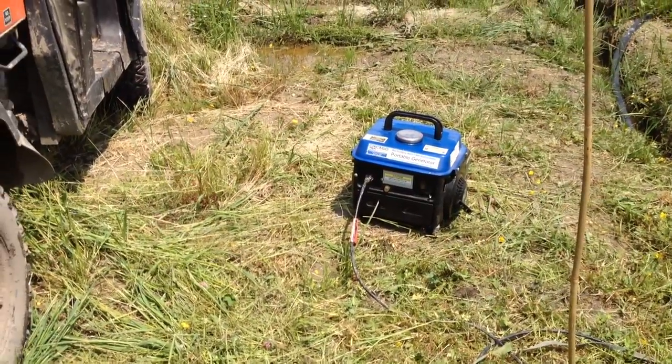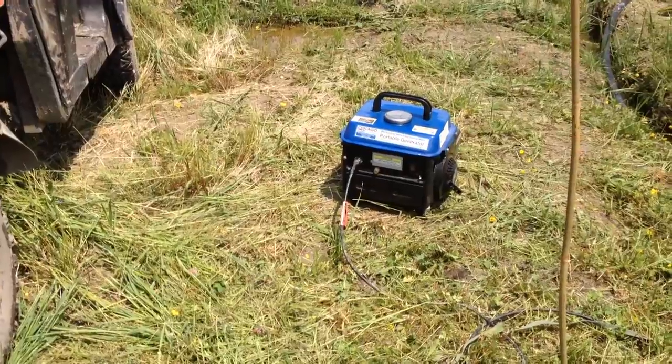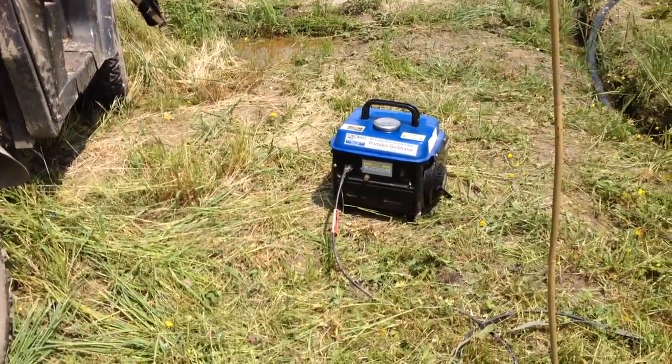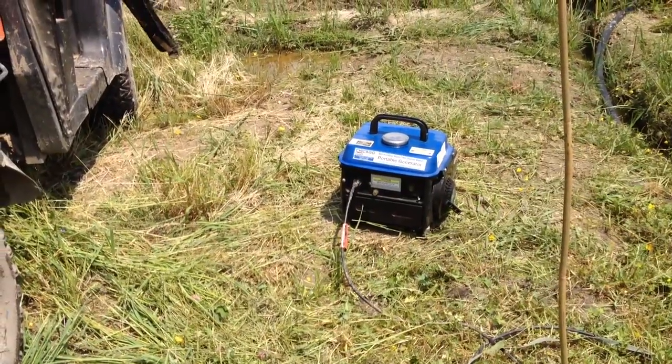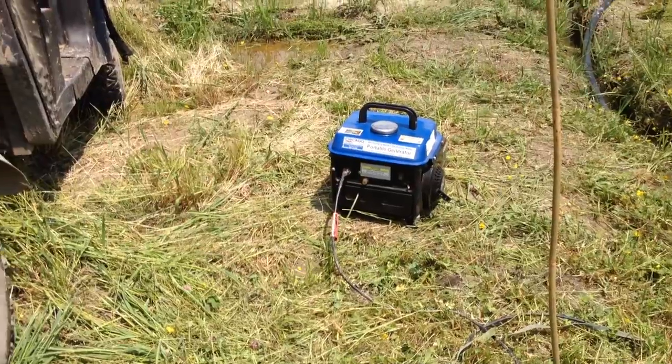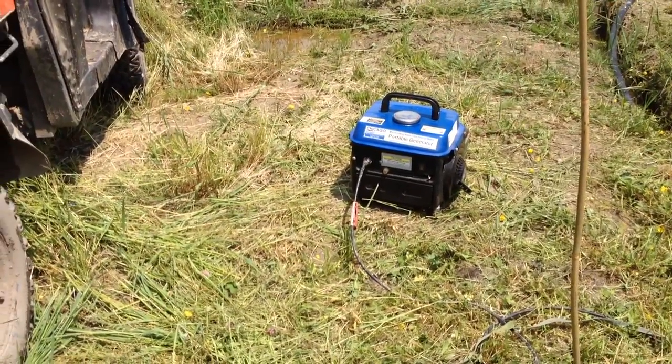This generator has run really well for over five years. During the last couple summers I was probably running it for two hours a week — it gets a lot of use. I lent it to neighbors who use power tools on it. You can use one tool at a time.